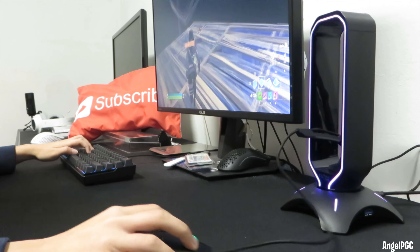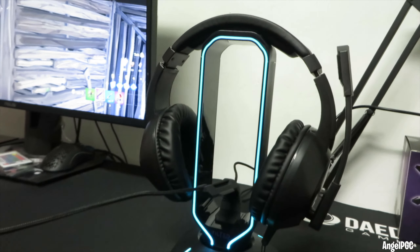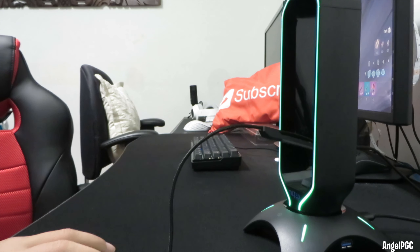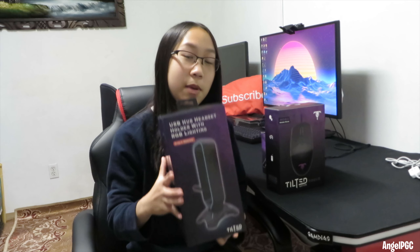I would give a huge thanks to Tilted Nation for providing me these products. And today I present the Tilted Nation TN Shadow RGB headset stand with a headphone display, mouse bungee, cord holder with USB 3.0 hub, for wired or wireless headset for Xbox, PS4, and PC. Let's open it up and check it out.